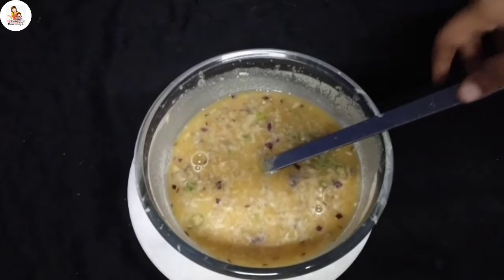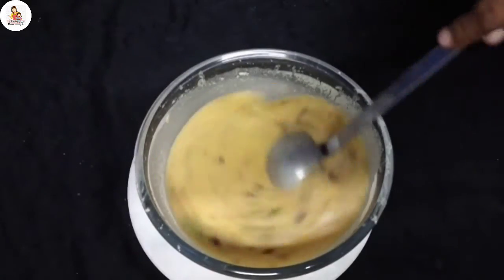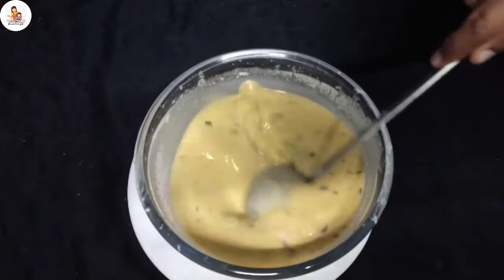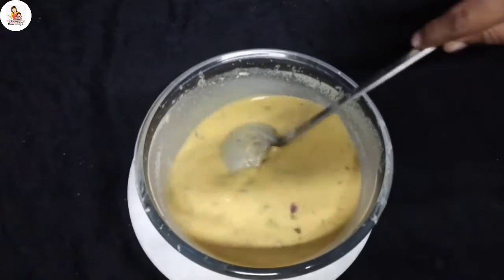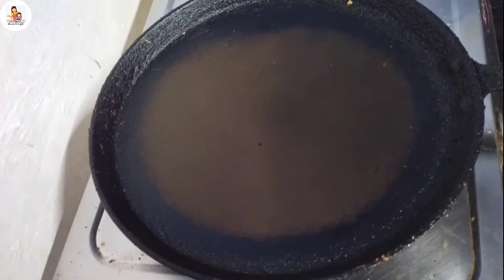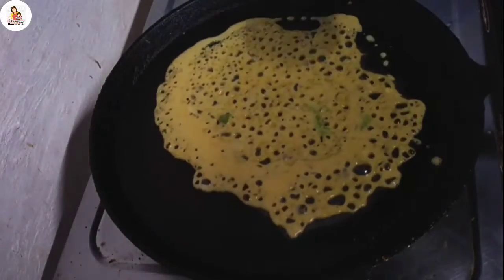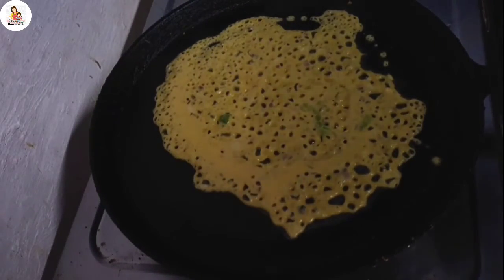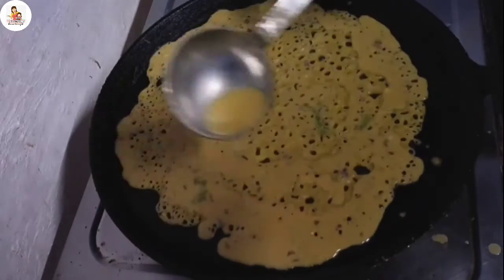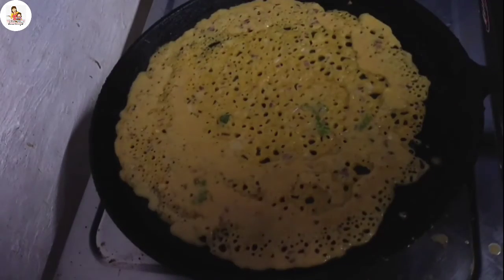Now let's heat the chutney to the furnace. Let's try this and put some more and then add some more. We can put some more and add some more. Add some more. It is a little bit more.